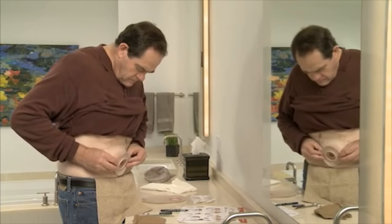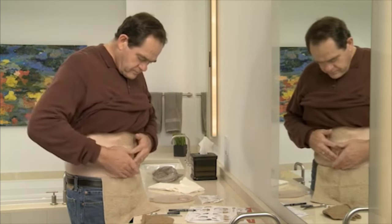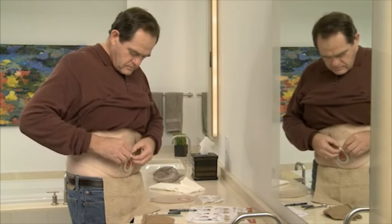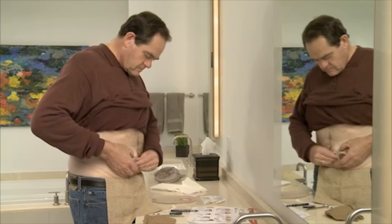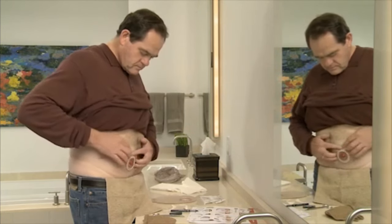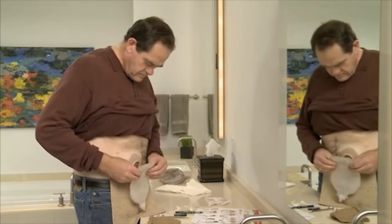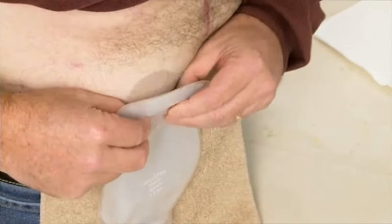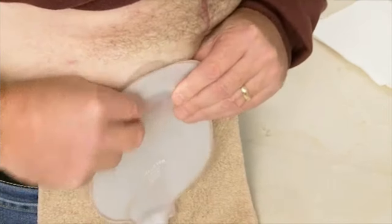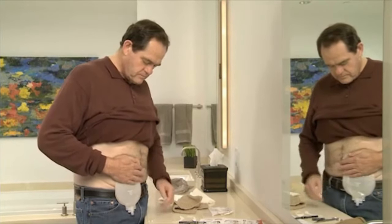Center the skin barrier opening over the stoma in a diamond shape and gently press the barrier to ensure it makes good contact with your skin. For tape-bordered barriers, remove the backing paper from both sides and press the adhesive against your skin. Attach the pouch to the skin barrier by engaging the lower edges of the pouch flange and the skin barrier flange, then press the two flanges together. A series of clicks will confirm you are doing it correctly — no more clicks means the pouch is secured. Press the pouch and barrier against the skin and hold for about one minute, as heat and pressure help to activate the adhesive.